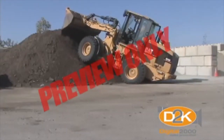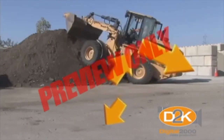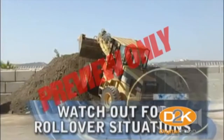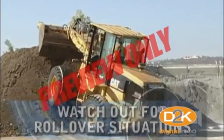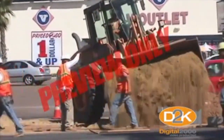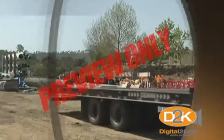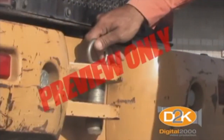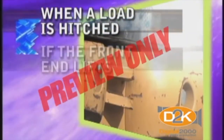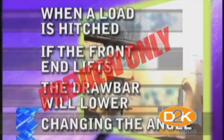Rearward rollovers can occur when the center of gravity moves forward past a baseline of stability, either to the side or the rear of the equipment. The center of gravity must be kept within the baseline of stability to keep the loader right side up at all times. In addition to the center of gravity factor in a rear overturn, load weight and proper hitching is important. Never tow or pull a load with anything other than a drawbar. Hitching higher increases pressure of the rear tires against the ground and can result in a possible tip over. When a load is hitched to the drawbar, if the front end of the loader lifts, the rear drawbar will lower, changing the angle and helping to prevent a tip over.